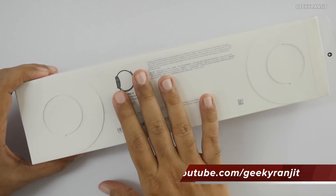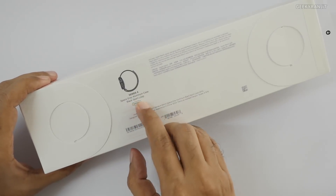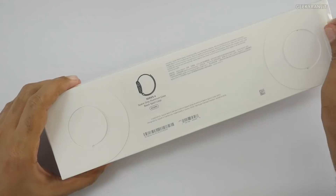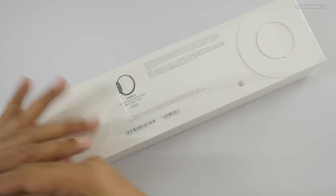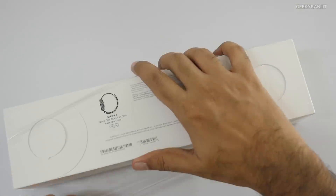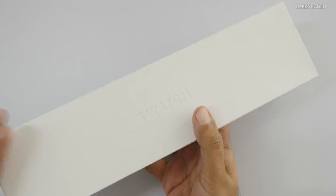The screen is a lot bigger on this one. This is the aluminum one with the sports loop, 44mm. There is also a 40mm variant. I purchased this from Fezzel Communications here in Agrabah, so let me quickly open this up.